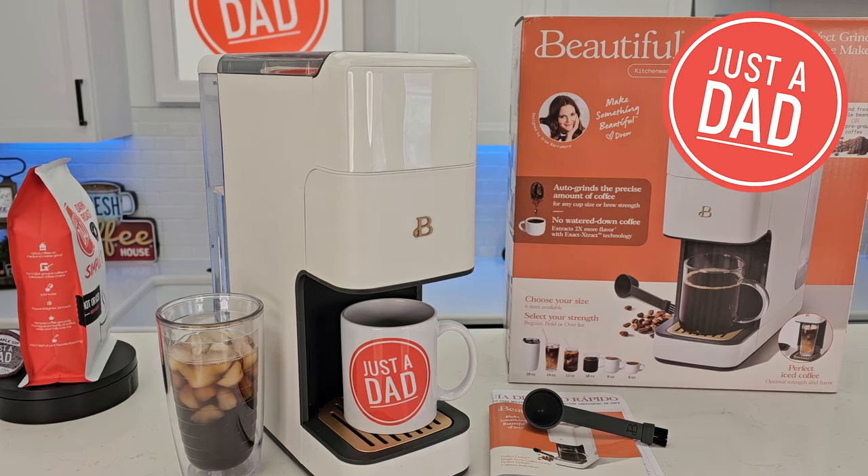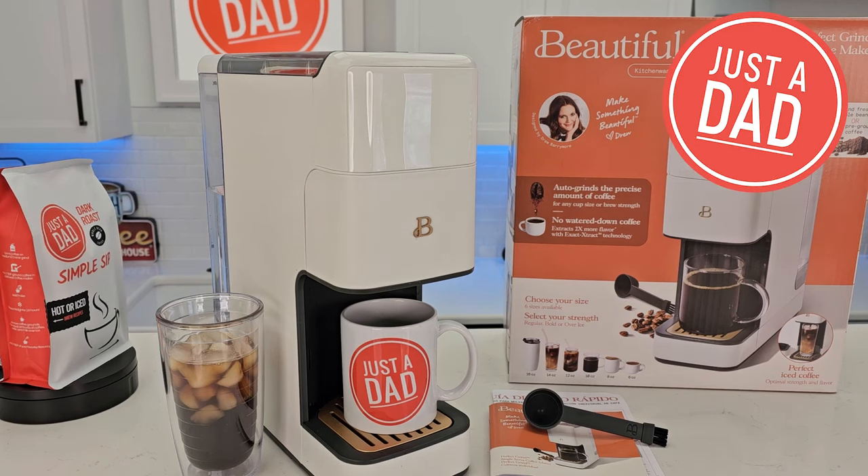Hello everyone, this is Just A Dad. Today I'm going to do a review on this beautiful Perfect Grind single serve coffee maker.